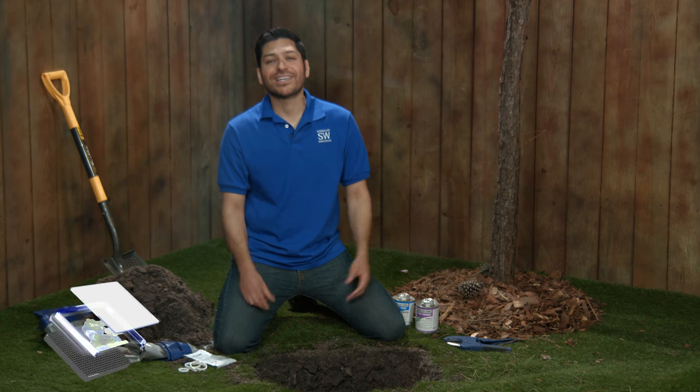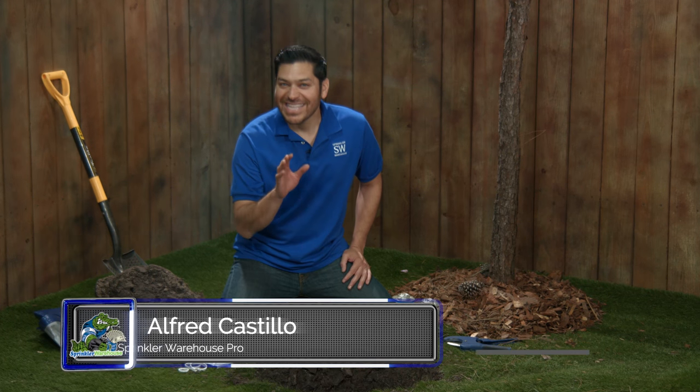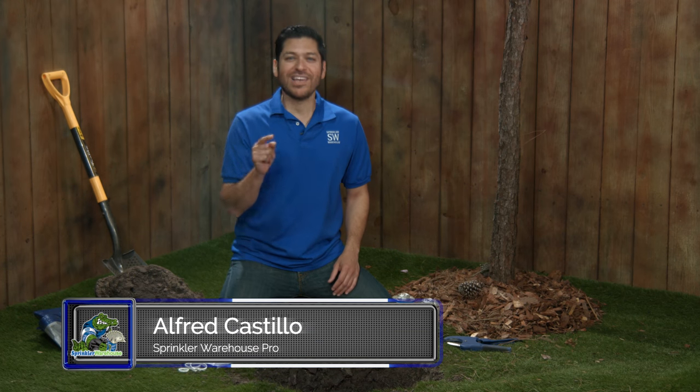So your fitting has sprung a small leak. Well I'm going to teach you how to fix it in 60 seconds. I'm Alfred Castillo Jr., the Sprinkler Warehouse Pro. Let's get started.